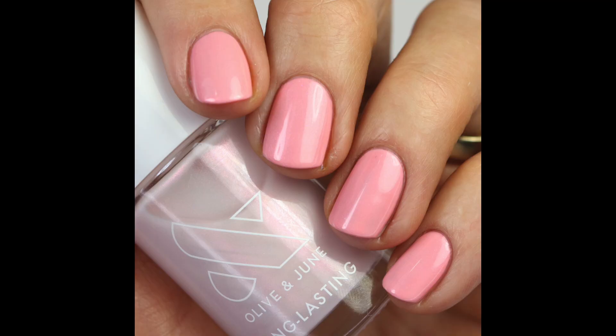I don't really have any comparisons to this in my collection. Since it's corally, I wanted to put it on top of a coral to see what it looked like as a topper — and it was quite beautiful and not very streaky. I'm showing it on top of Pen Pal, one of my favorite Olive & June polishes, a nice corally shade. It softened it quite a bit, so not as bold and bright, but I liked it. I'm starting to like these iridescent polishes more and going a little out of my comfort zone.